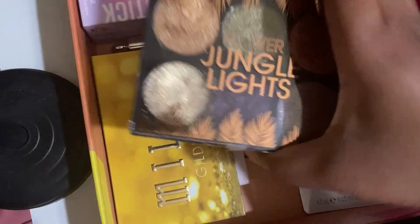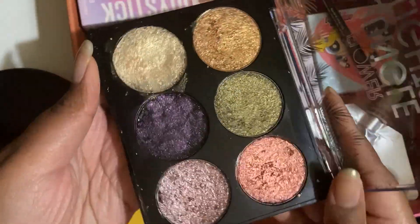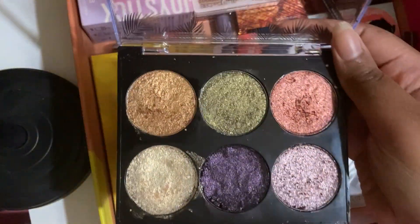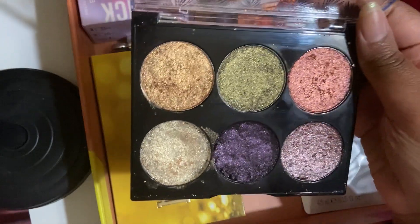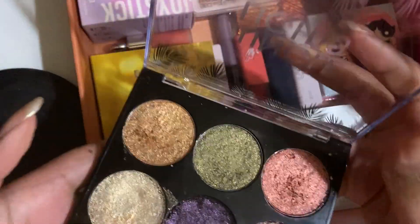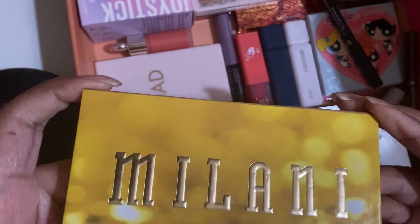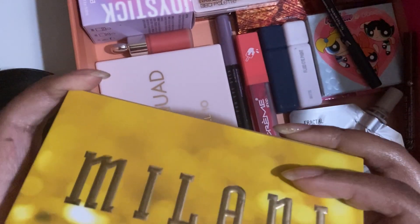Same thing with this — I don't want to get rid of it because it was just such a hassle getting it. But the Flower Jungle Lights palette is actually really pretty. It's just I don't wear it on my eyes that often. So I don't know what to do. I need to try this again. The Milani Gilded Gold — now this I wanted so bad. And now that I have it, I barely wear it. Because it kind of sort of sucks — all of the mattes blend away to nothing. I have used it before though.